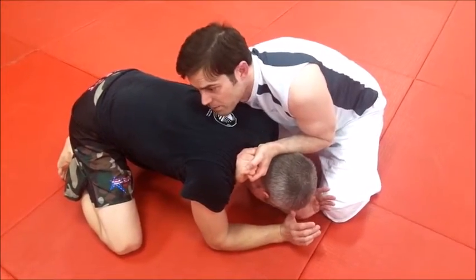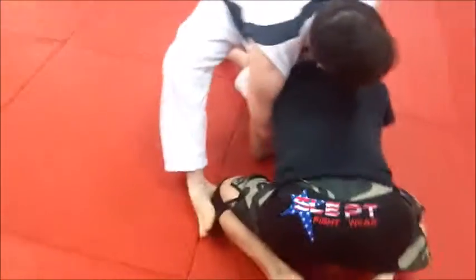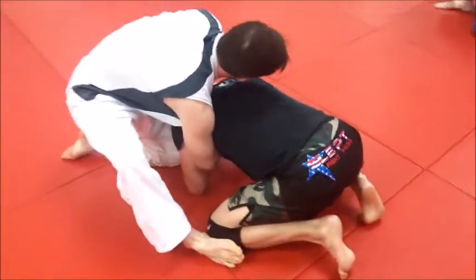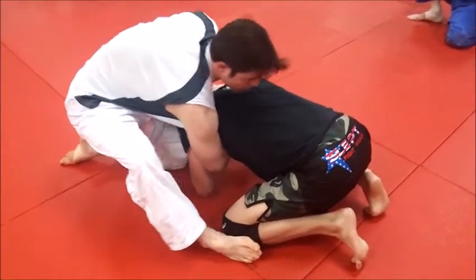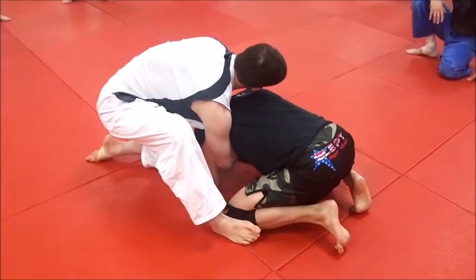Clamp down with your elbow. Next, just put the flat part of your foot and roll your foot on the side of his knee, and roll him over that way. Step over into a pin and then choke him out.